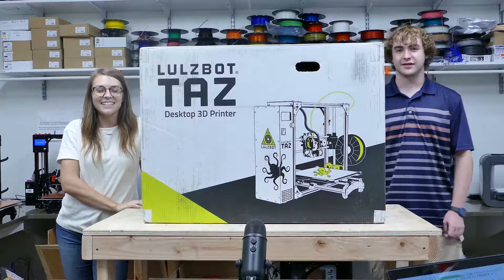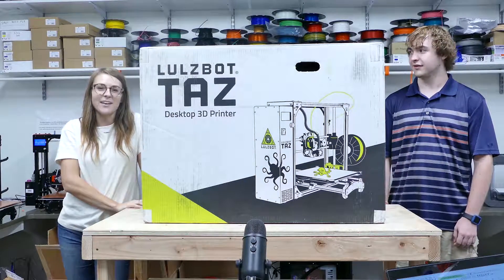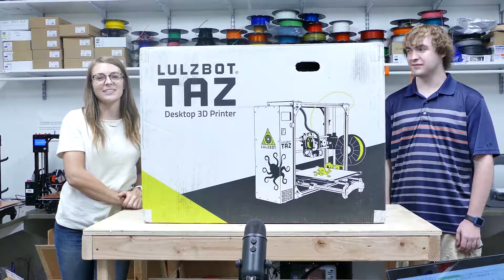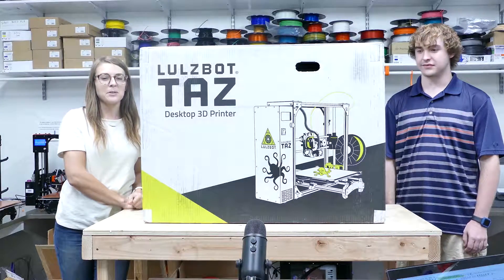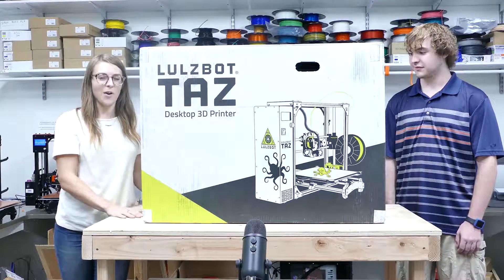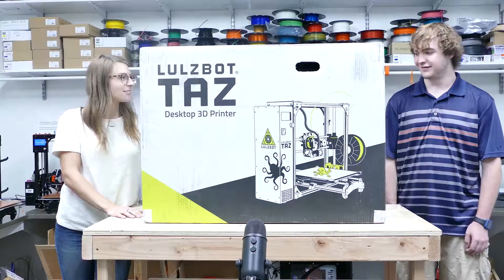Hey YouTube, it's Lexi here today on the Idealab channel, and today with us we have a special guest. I'm Riley. Riley is a 3D printer technician here in the lab at Red Rocks Community College, and today we're going to be building a LowSpot TAS 3D printer, so we're going to unbox it and start building it. Hope you're excited to watch, just as excited as we are!